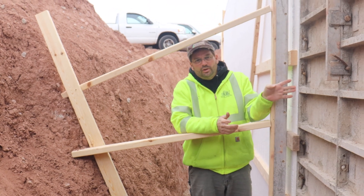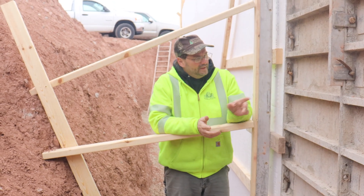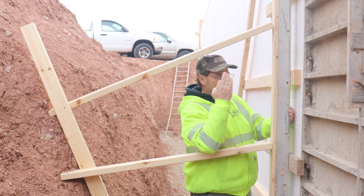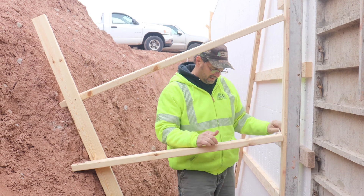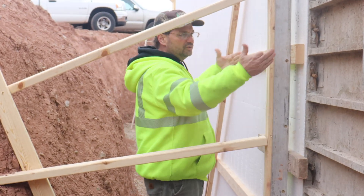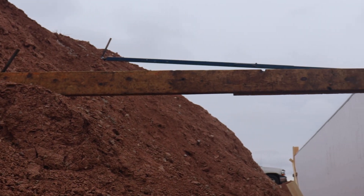This is where the ICF form system meets an aluminum-formed retaining wall at the corner. There's a lot of pressure on this T-intersection because another wall runs that way, creating heavy pushback. You can see how we braced back the T with horizontal 2x4s and kicked them back to the main wall.